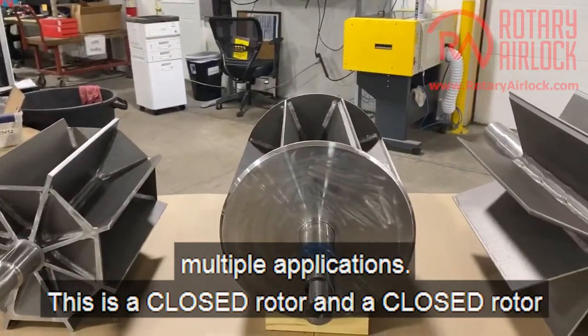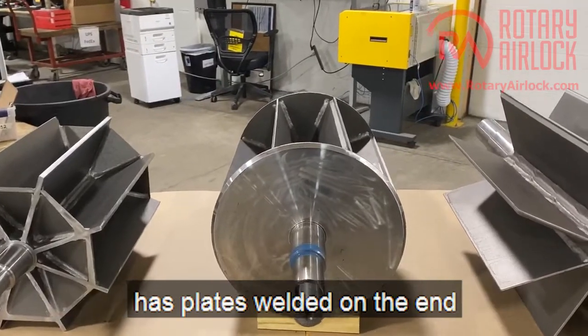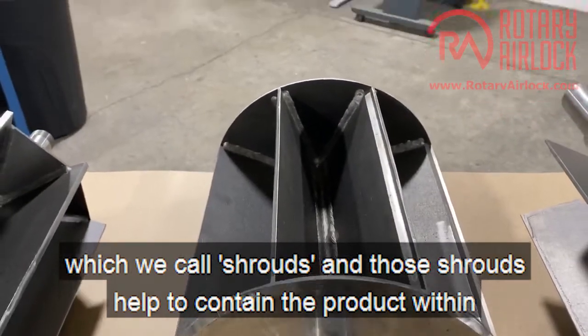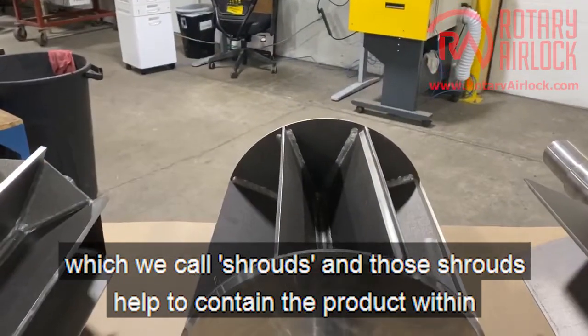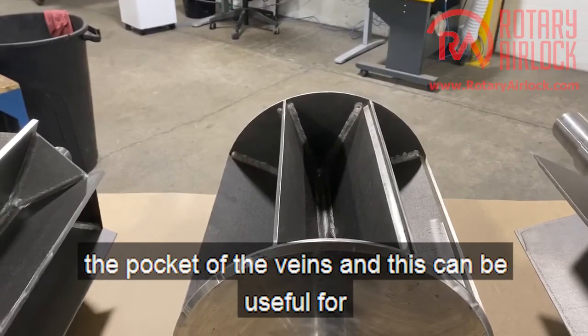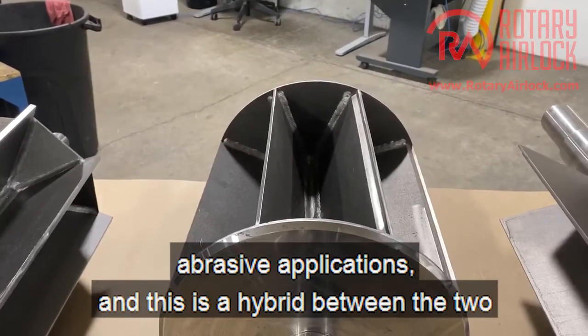This is a closed rotor. A closed rotor has plates welded on the ends, which we call shrouds, and those shrouds help to contain the product within the pocket of the veins. This can be useful for abrasive applications.